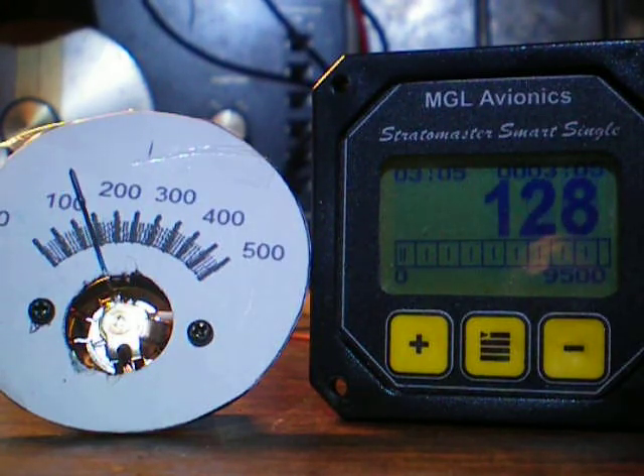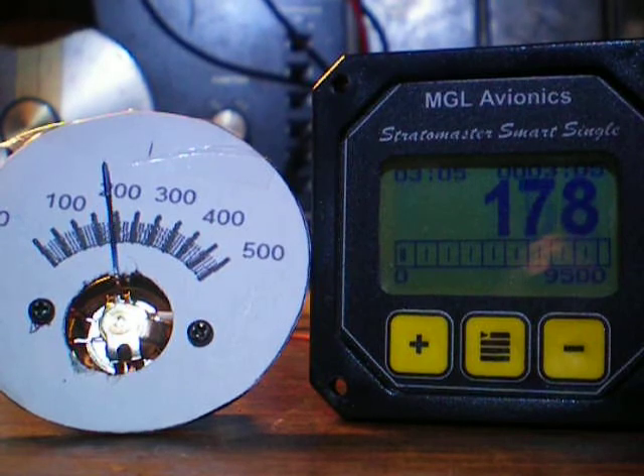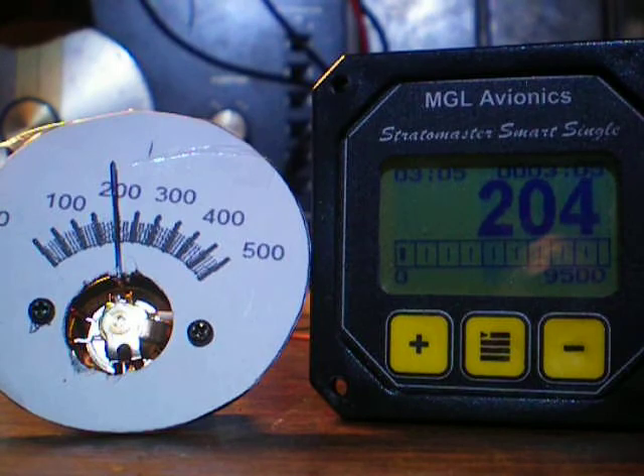There you go. Get it to 150 — somewhere in there. I'm going to go to 200. I'm on 200.